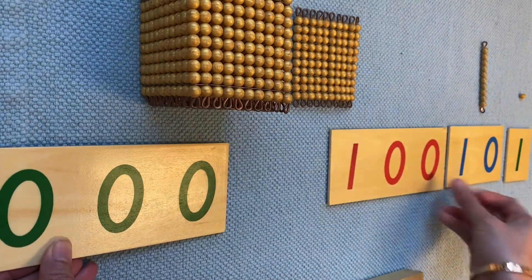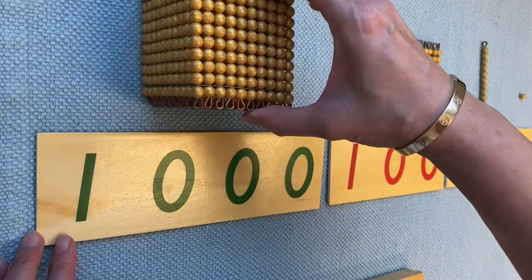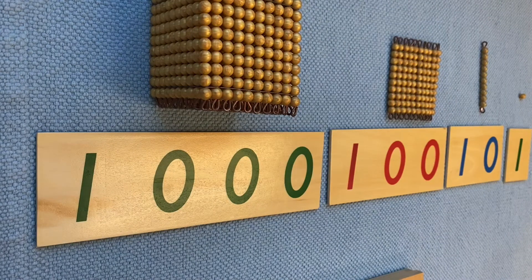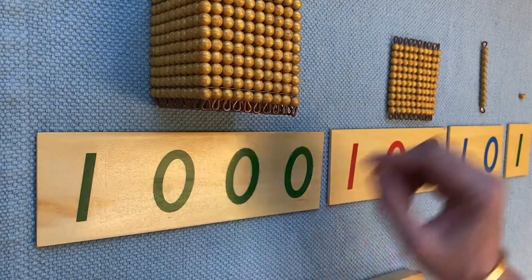10, 100, and 1,000. Now I will put this away because you already know this one.